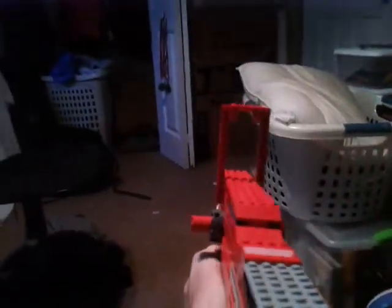Like so. Gonna put the front sight down like it's supposed to be, and as you can see, that is the weapon in first person. Should probably flip up the sights — to do that, looking down the sights like so.